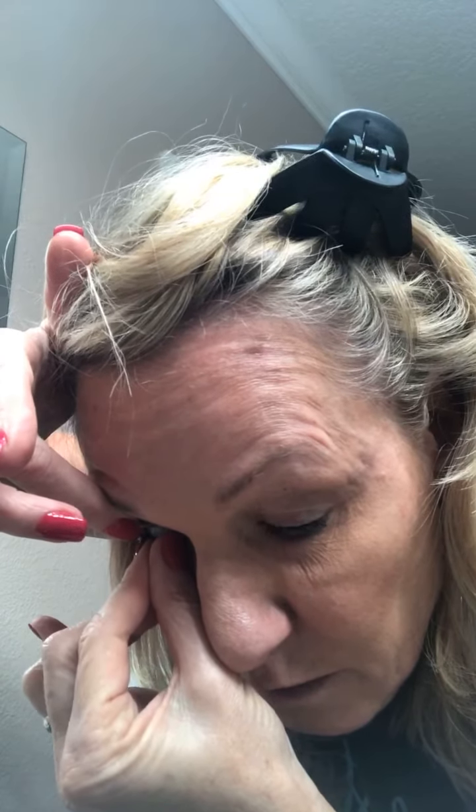All right, let's see if I can do the second one that well. I should not talk and do this. Wow, I'm not kidding you — I was at least two hours in the doctor's office last night trying to get them out. He gave me a different way to do it, but definitely this way that my sister told me is the better way to do it.